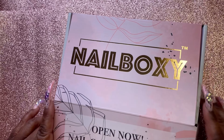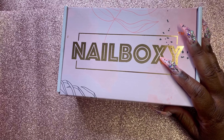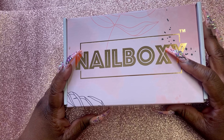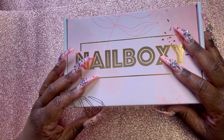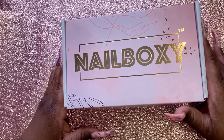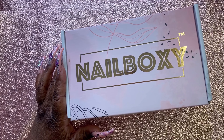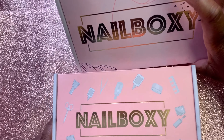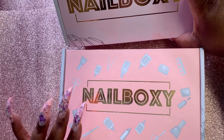It was stuff that was gently used or not — just stuff she had in her collection — and she was offering $50 nail mystery boxes where you didn't know what you were going to get. I ordered a mystery box, and they were also selling $15 mystery bags. This is the old design for Nail Boxy — let me show you. This is the mystery box I got about a month ago.